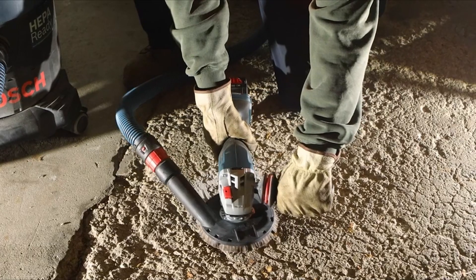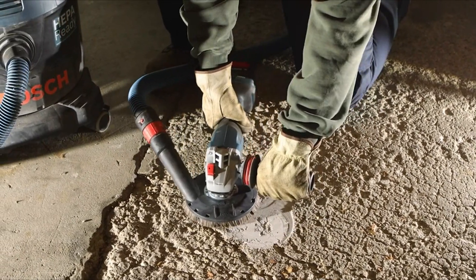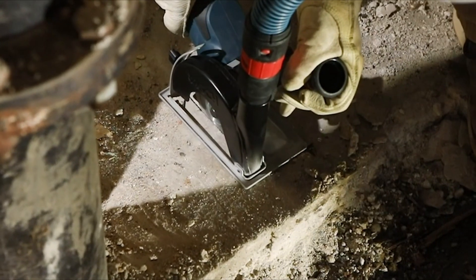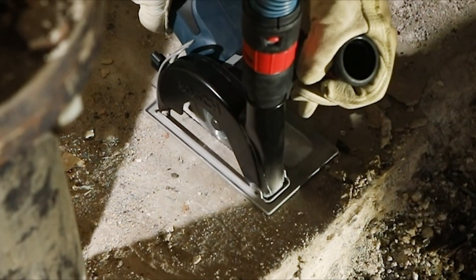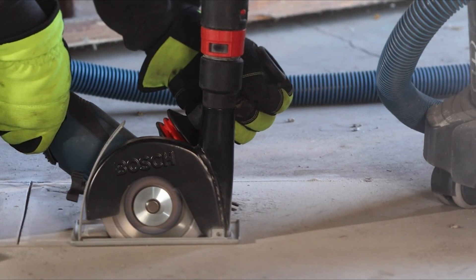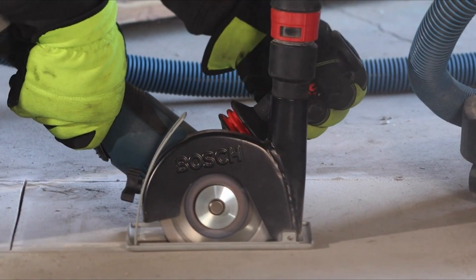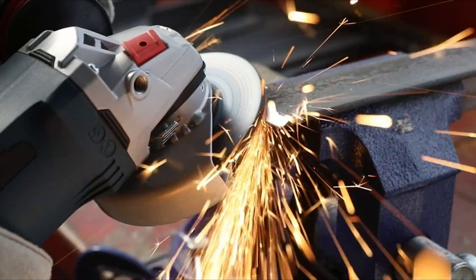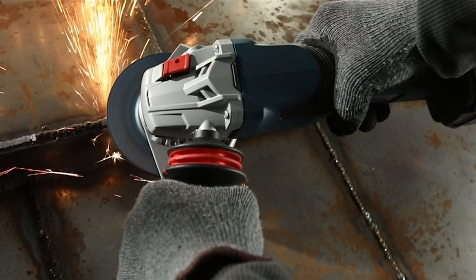When it comes to cutting metal, having the right tool for the job is crucial. One versatile and widely used tool for this purpose is an angle grinder. An angle grinder is a handheld power tool that can effectively cut through various types of metal with precision and ease. However, with numerous options available on the market, it can be challenging to determine which angle grinder is the best choice for cutting metal.